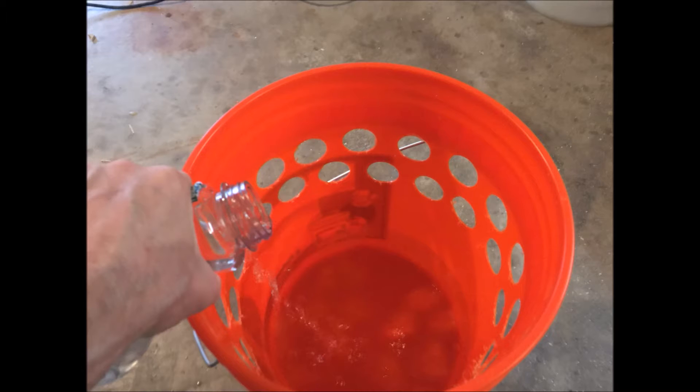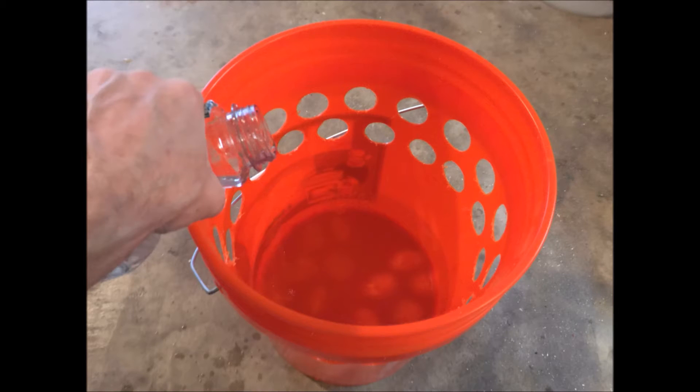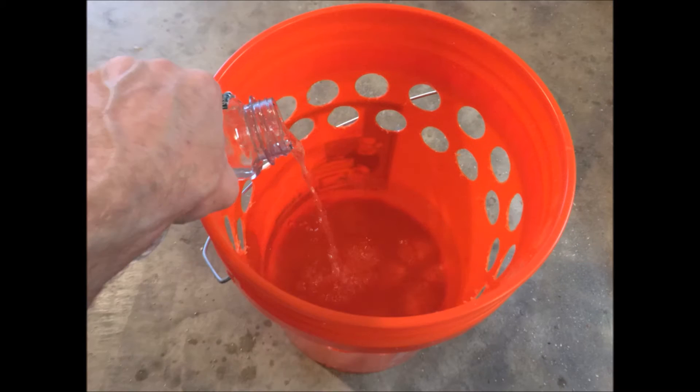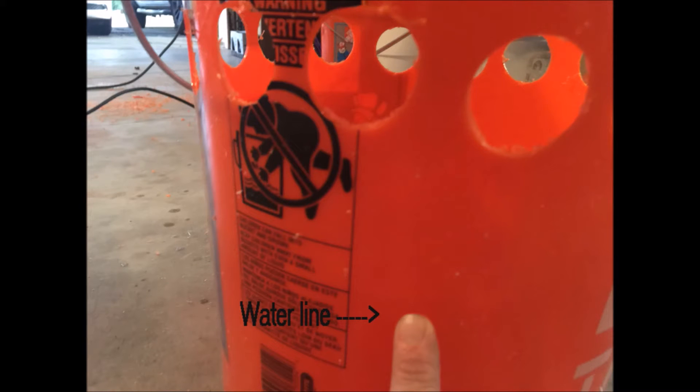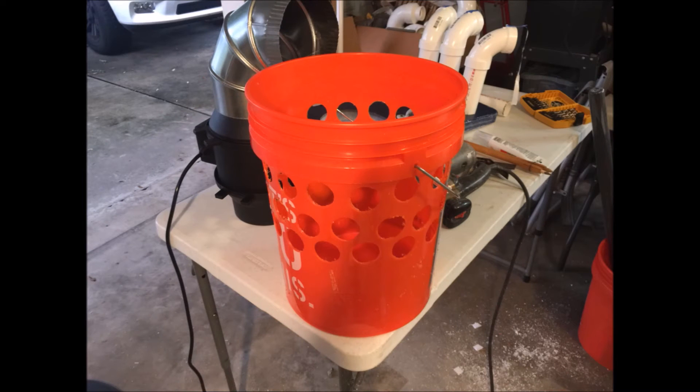What we're really trying to do is see where the water line mark is. I really want to get that third row of holes in there so I have the maximum amount of air flowing through the evaporative sponge. There's my water line, and it looks like I have enough space for another row of holes.